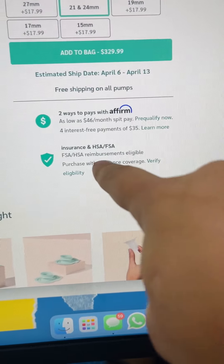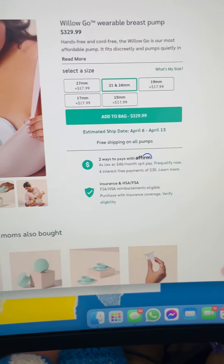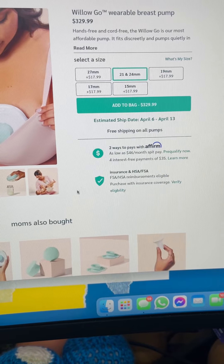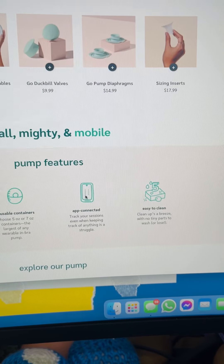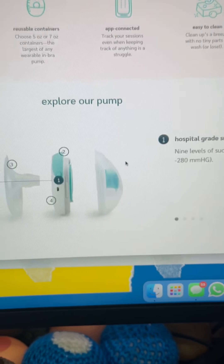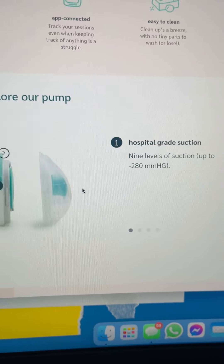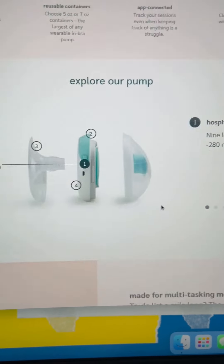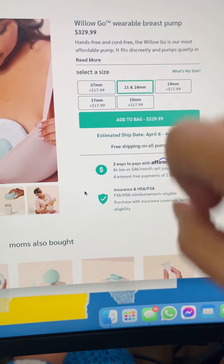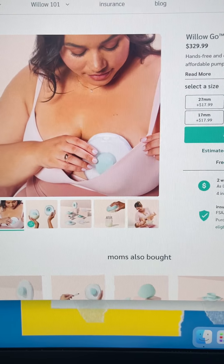They also have an insurance option, so you can actually get this through your insurance or pay out of pocket — it's like a hundred and something dollars with insurance, which is really cool. It has an app. It says that it goes up to 280 mmHg, and we will test that for sure. It actually looks really cool. I love the price, and it is small — it sits right in the bra.